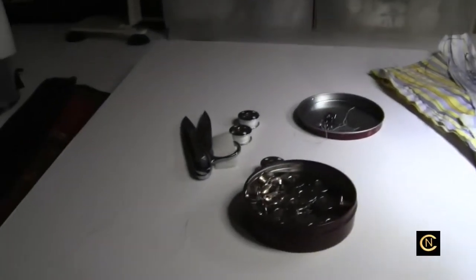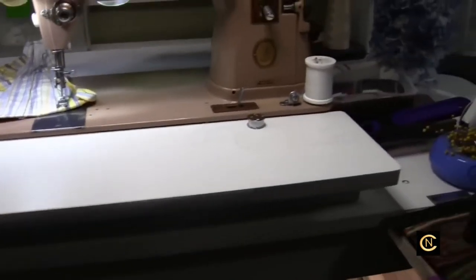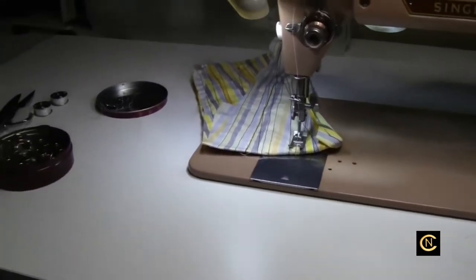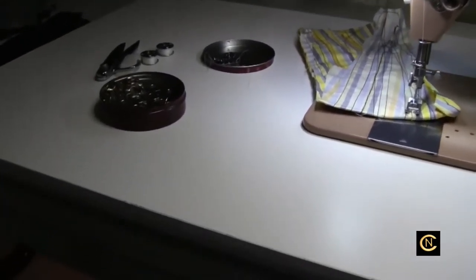I've got the camera off the tripod and here's my extension table — isn't that great? I showed you in a previous post how I basically built it. I have all kinds of blog posts on how to build extension tables — they're so important.